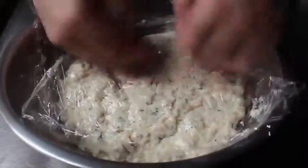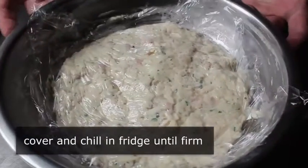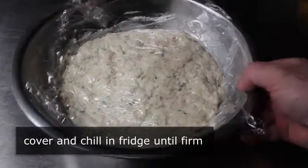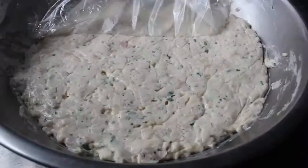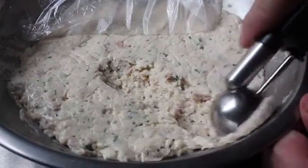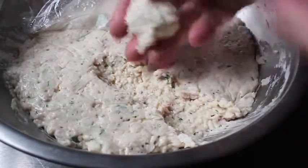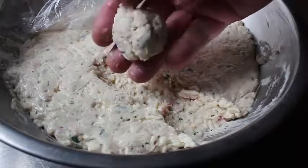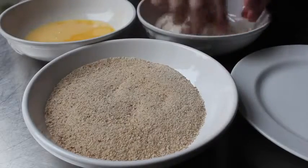We let this cool down to room temperature before covering it in plastic and refrigerating it for at least two or three hours, or until it's firm enough to work with. Once firm, we can start portioning and breading. I like using little sorbet scoops for this kind of operation — that way we don't mess up our hands too much and we know they'll all be about the same size.